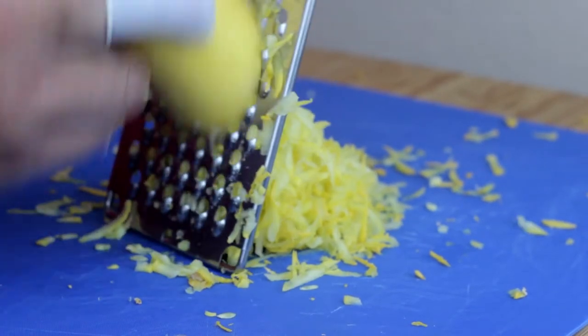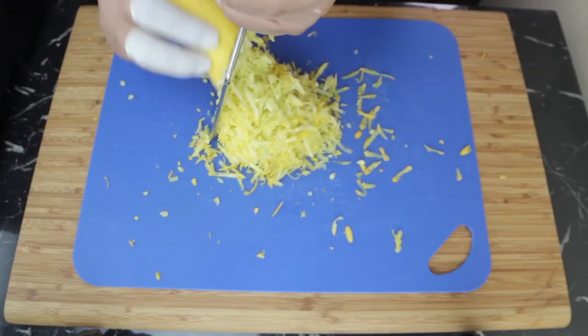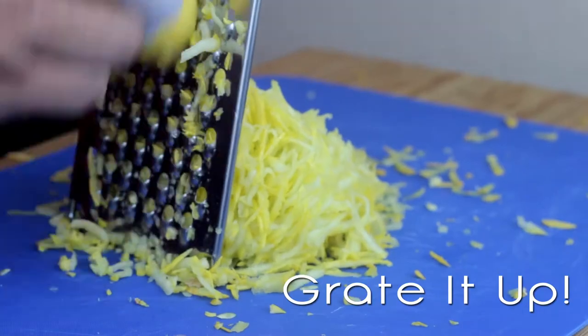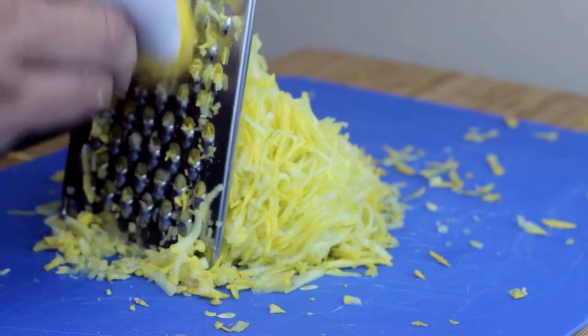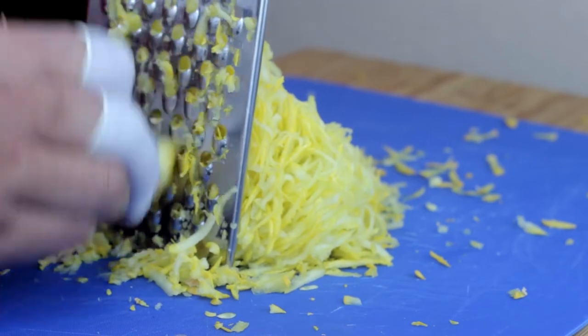But I thought once cooked down, the squash would resemble the corn tortilla the most. So what you're going to want to do is clean off that squash and grate it up as far as you can go without hurting yourself and grating your fingers. Because no one wants tortillas with finger particles all up in them.